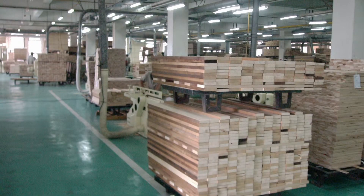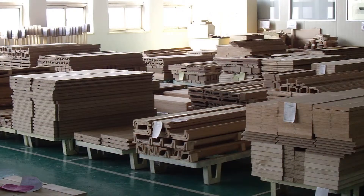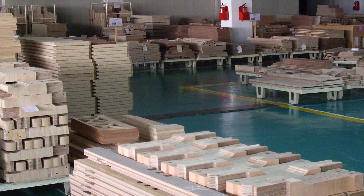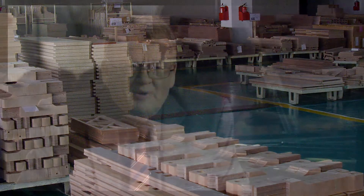Here we have the wood panels cut into lengths, and these are being prepared to go on the assembly line. And here we have more panels that make up the piano, and these are also being readied to go on the assembly line.